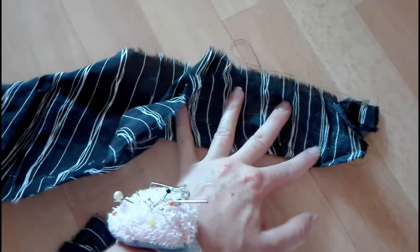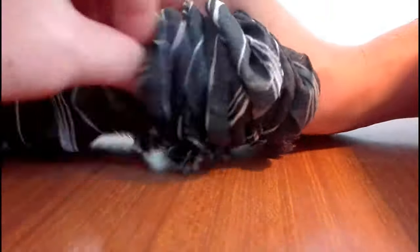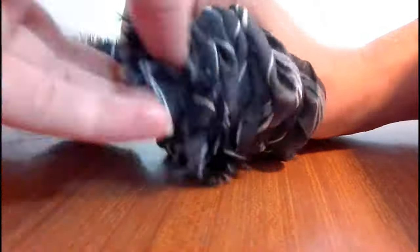I folded the strip in half and sewed it. Then I threaded the tube onto my thumb and pulled the end through to turn it inside out, and sewed the ends. I also ironed it before sewing it in place.